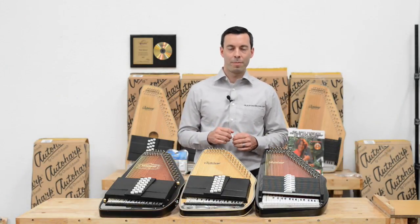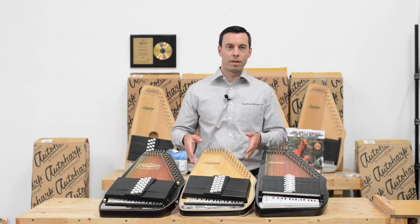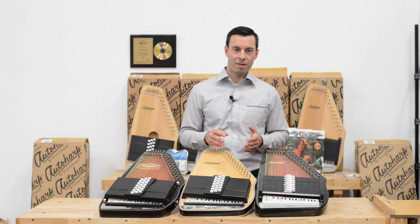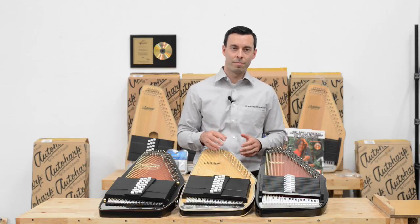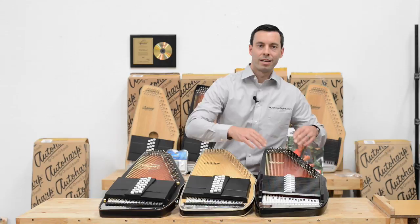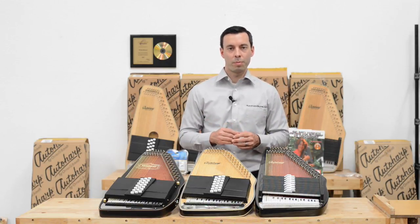The first choice you're going to have to make is 15 chord or 21 chord. The 15 chord is generally used in music classes for a couple of primary reasons. One, the buttons are larger. Two, there's only 15 chords so the music is easier to play. And three, the way the chord bar is constructed, it is sturdier and will stand up to the rigors of having inexperienced people playing it.